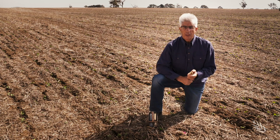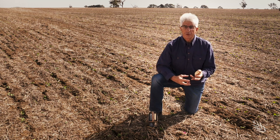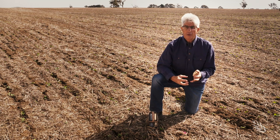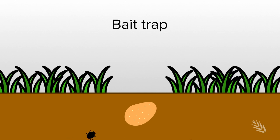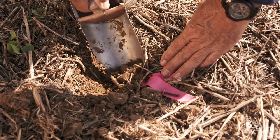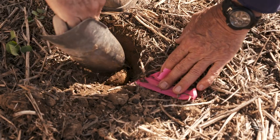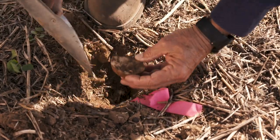This is a bait trap. The benefit of using this is that we're attracting those range of subsoil insect pests — often the larvae stage — that are attracted to the bait and would normally be attracted to plant roots or young seedlings as they emerge. This bait has been buried about four or five days, and if we dig it out carefully we will see evidence of either the bait being eaten or the presence of different larvae.